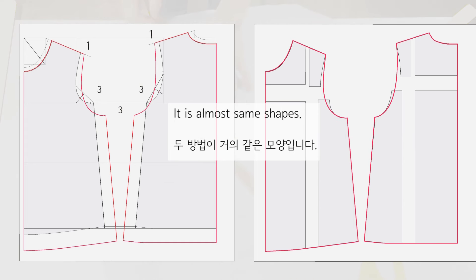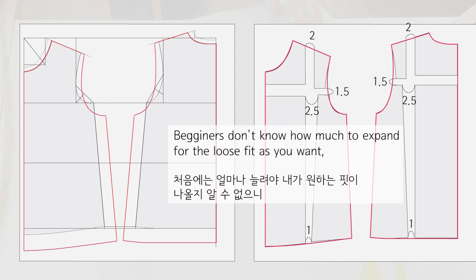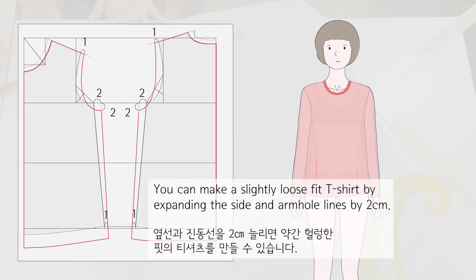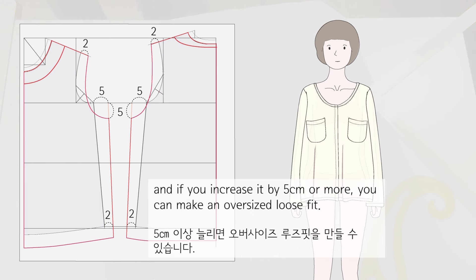There is no fixed amount to expand — you can expand it as you like. Beginners don't know how much to expand for the loose fit they want, so let's start by expanding the shoulders and hem by 1 cm and the sides and armholes by 3 cm. You can make a slightly loose fit t-shirt by expanding the side and armhole lines by 2 cm. Expanding by 3 to 4 cm makes a loose sweatshirt, and increasing by 5 cm or more makes an oversized loose fit.